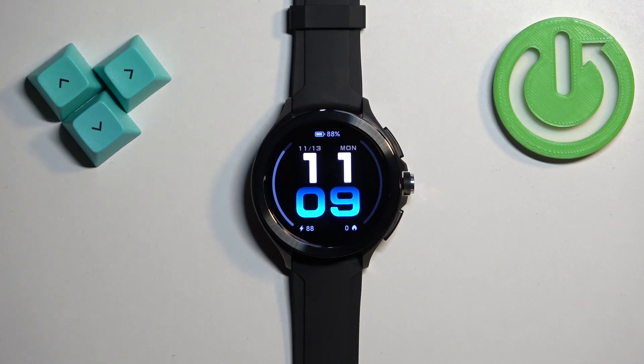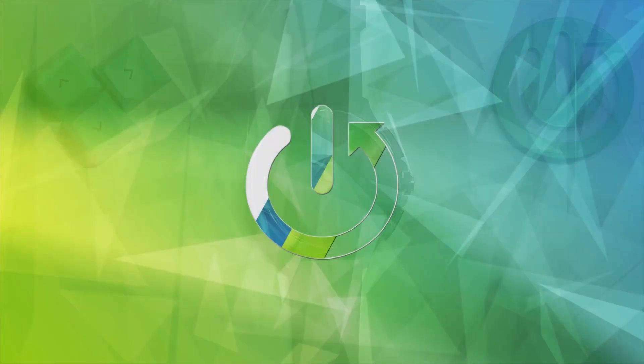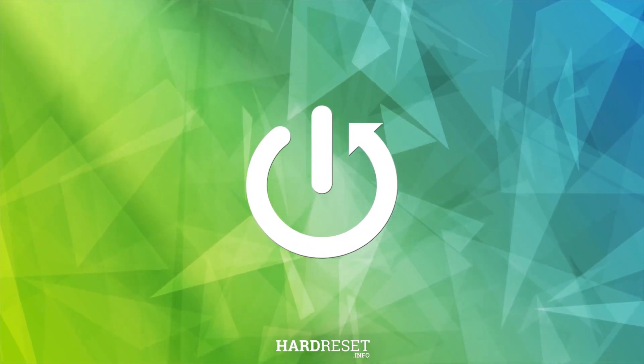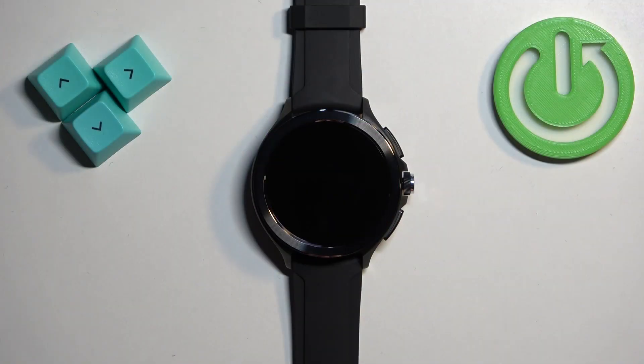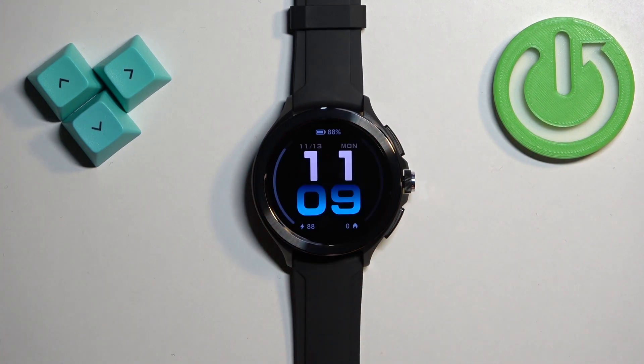Hello, in front of me I have the Xiaomi Watch 2 Pro and I'm going to show you how to enable and disable the Do Not Disturb mode on this watch. First, we need to wake up the screen, which you can do by pressing any of the buttons or by tapping on the screen.